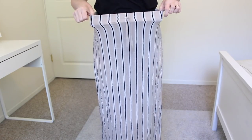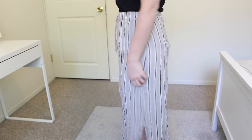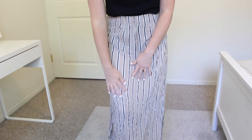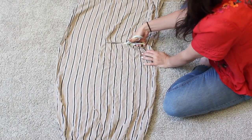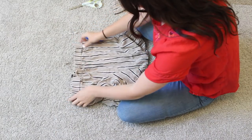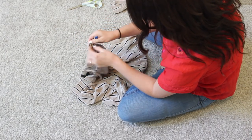For this refashion, you will need a maxi skirt in whatever pattern, texture, or fabric. This maxi skirt is one I've had in my closet for a long time, but it has a big old stain right at the knee. First things first, we're going to lay our skirt down on the floor and chop off the excess bottom — enough so that when I put the skirt on, it hits me right about at my knee.